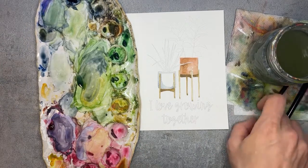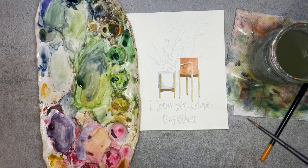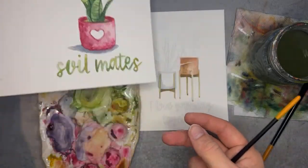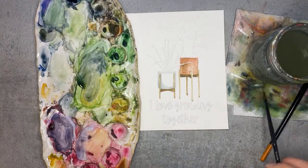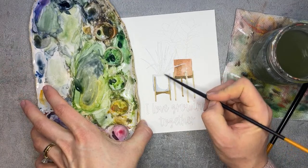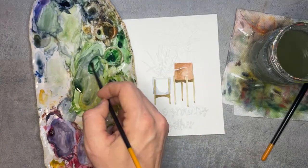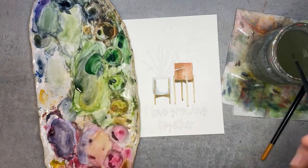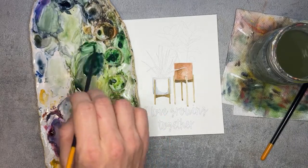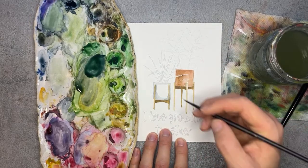I need to switch to a different size brush — here I'll grab my pointed round size three that I used on the last card to create those details up in the plant. I think I'll make this plant nice and dark — this tall grass plant. Let's grab some of that Kelly green, just like a traditional green, and mix it with Payne's Gray. We're going to do varying hues of that, so just have a variety on your palette ready to go. Some will be light, some darker, but overall that'll be the tone of this plant.